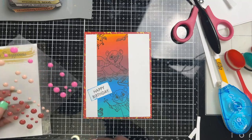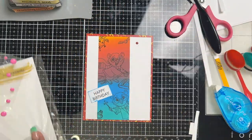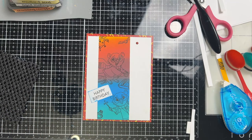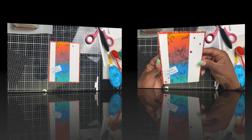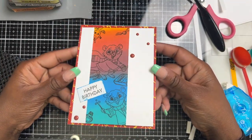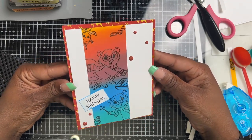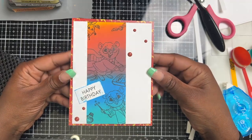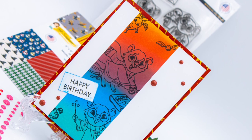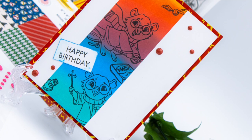There we go! You can stop here and start creating a bunch more, or you can embellish — and that's it! This card took roughly about 20 minutes for me to make, and I did use the paper pad from the Magical Quokka collection. All in all, it came out gorgeous.